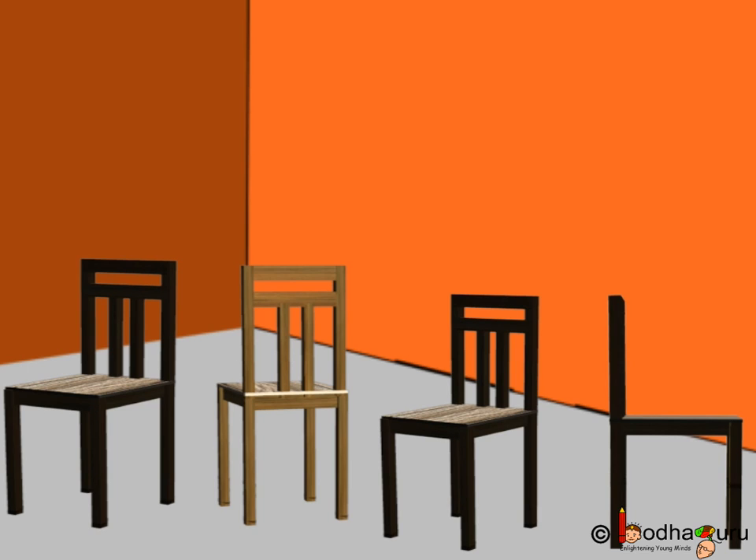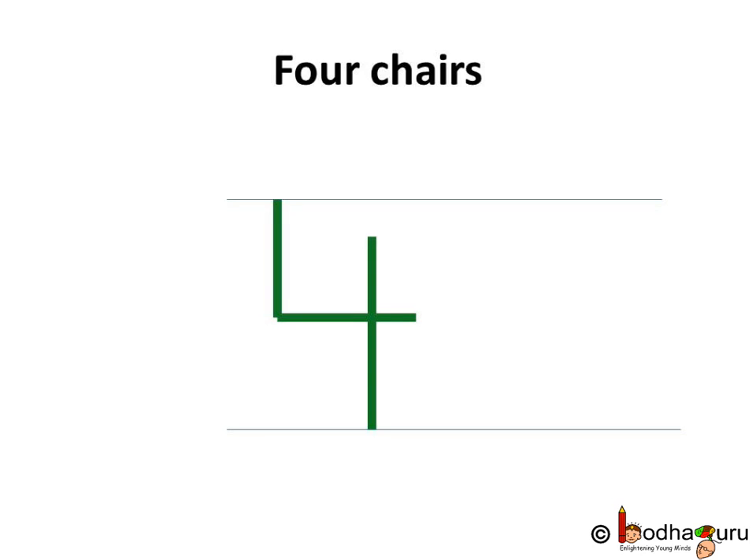One, two, three, four. Yes, there are four chairs. How do we write four?